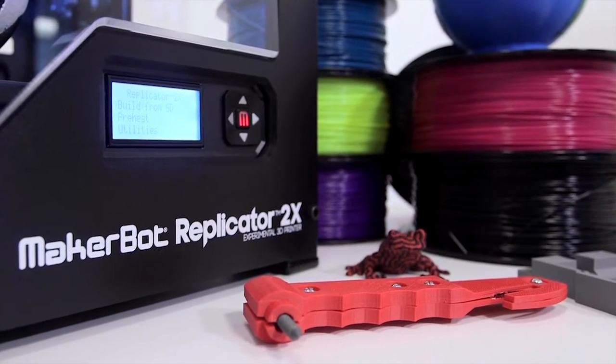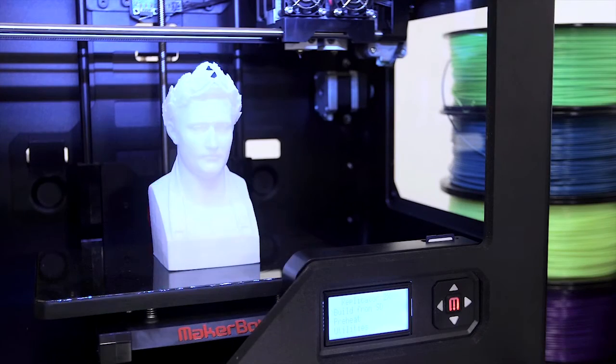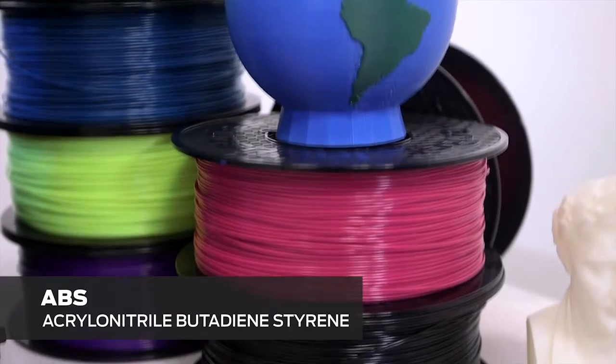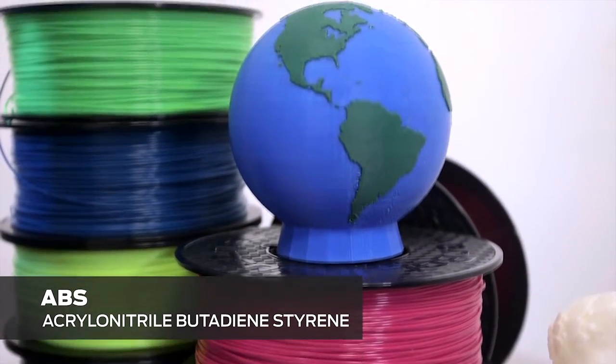As a plastic, it's been around for a while. It's found in TVs, cell phones, computers, and other kinds of products. ABS stands for acrylonitrile butadiene styrene and is derived from petroleum.